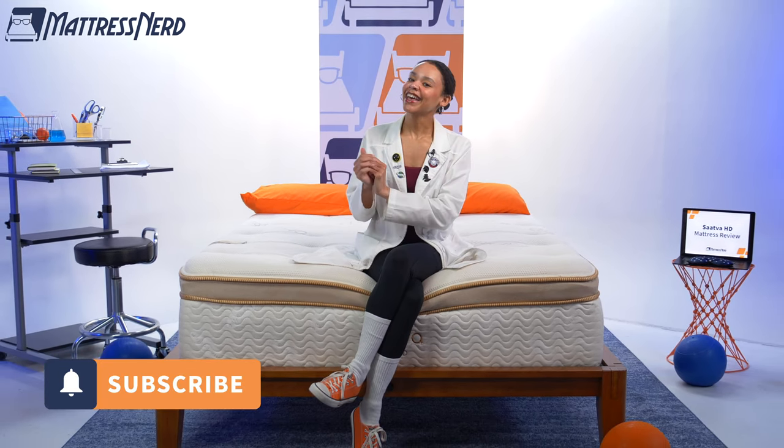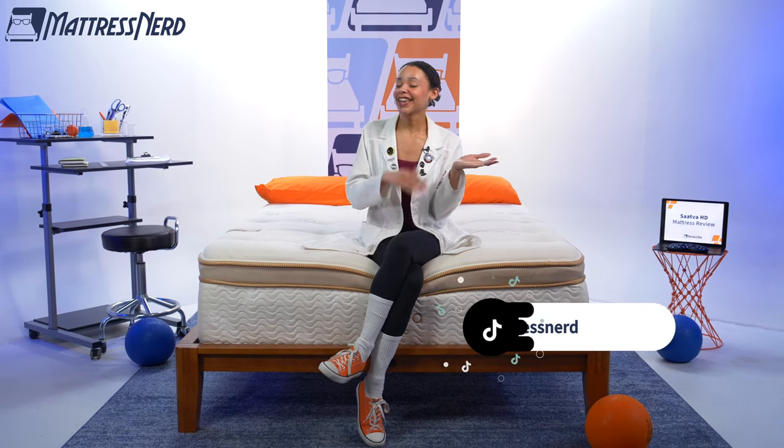So bottom line — is the Saatva HD the best mattress for heavy people? I'd say it's definitely one of the best mattresses for heavy people, if not one of the best mattresses we've ever tested. Price is just going to be the biggest con. Let me know if you agree or disagree in the comments below, and go ahead and like this video and subscribe to our channel. For more content like this, follow us on TikTok and Instagram.